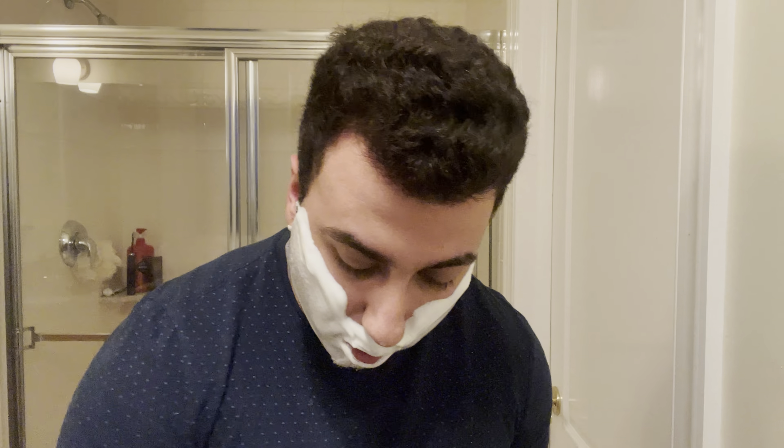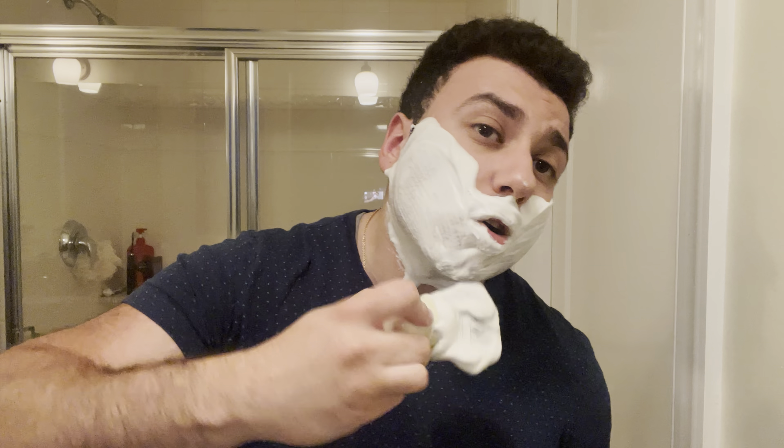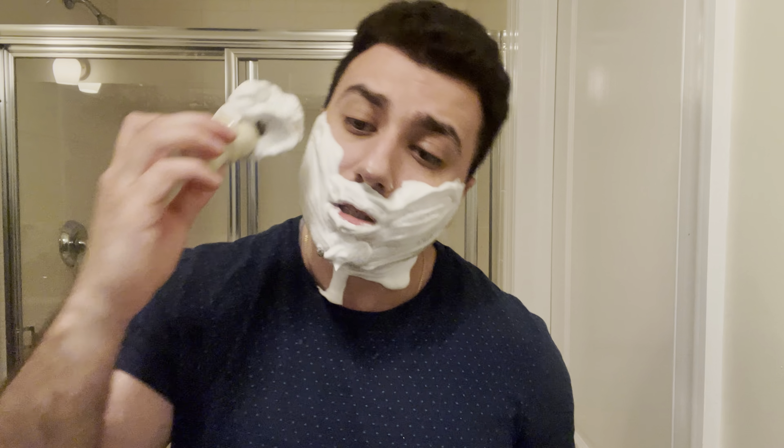I'll go over the scent. I already went over the imaginary notes, but I'll give you the actual notes. This lather came together super quick already. I don't need much more agitation at this point, but I'll do it because why not.